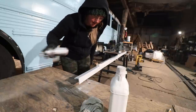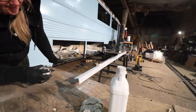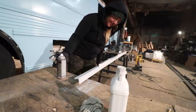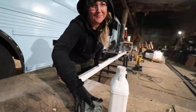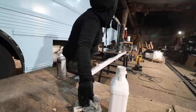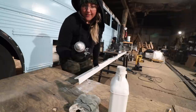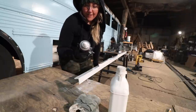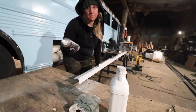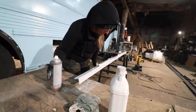Why is it so drippy? Temperature — or it might be too many passes over the same spot. Let's blame it on the temperature. The caulk wants 15 to 30 degrees Celsius and it's only about five degrees in here. That's probably the problem. We're doing it anyway — we've got a deadline here, folks.